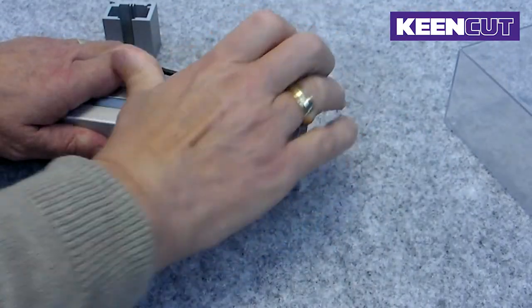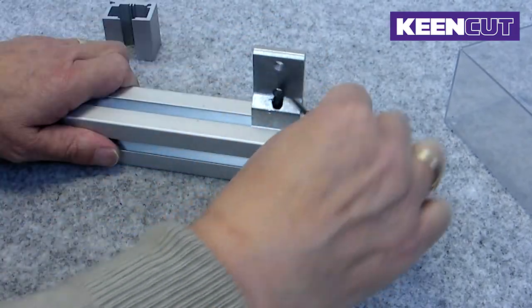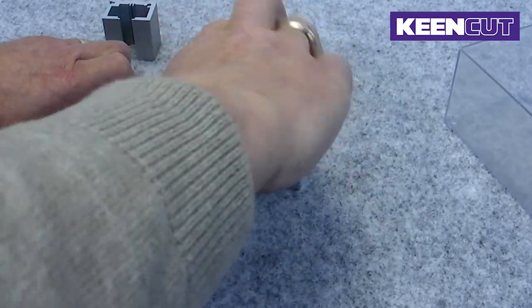Once you are happy with the position, turn the grub screw a further two to three half turns to create a deeper indentation.